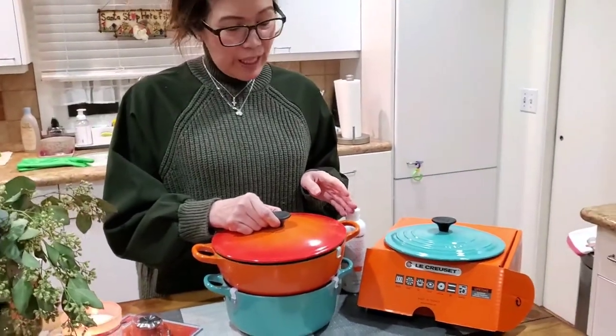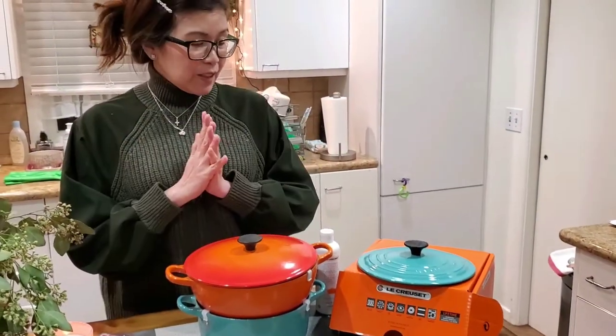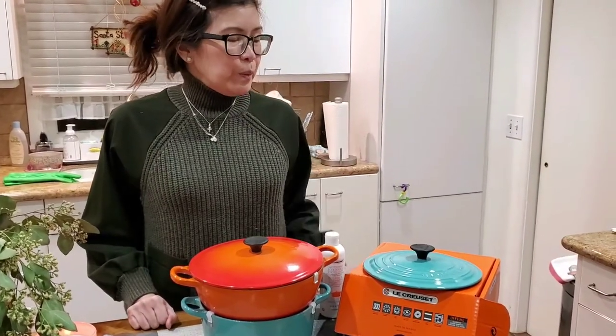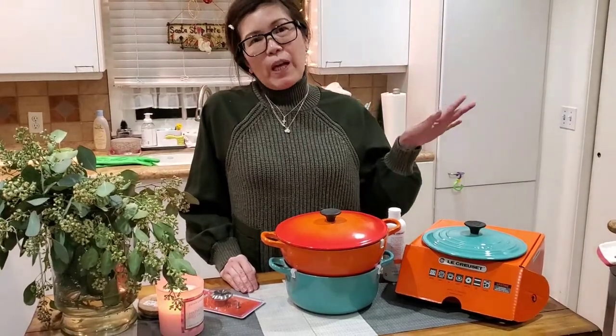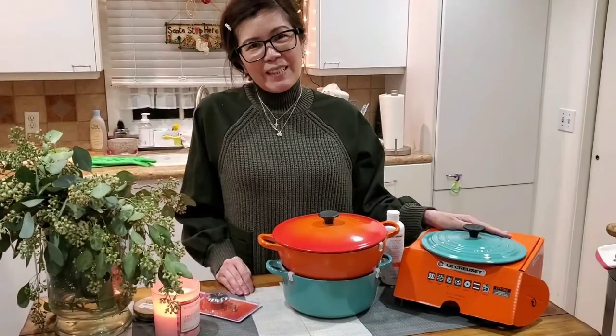That's all I got from La Creuset. Since it's very expensive, you really have to make a good choice when you buy one — but it's a good investment with a lifetime warranty. Watch my other vlog videos because there are so many interesting ones. Okay, bye!